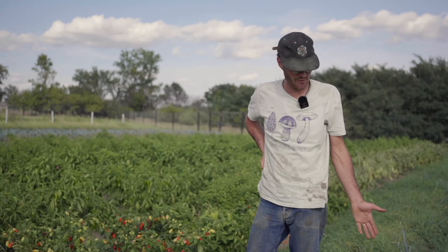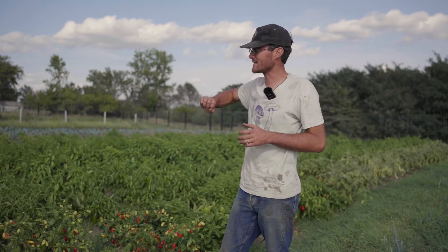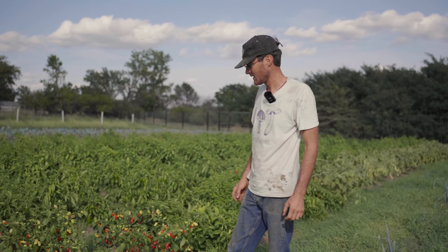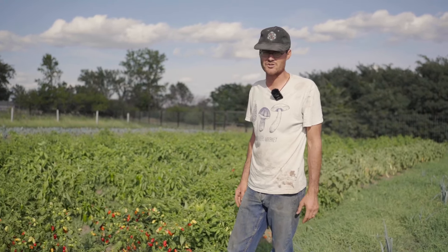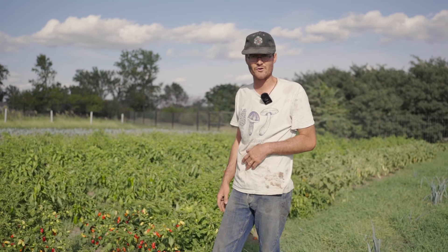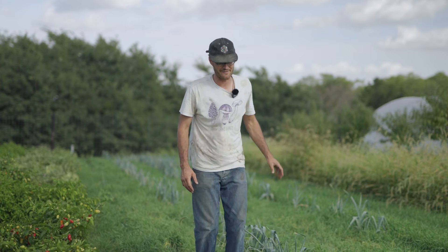This is our pepper field — we have some leeks remaining — but about a month ago we went in and broadcasted winter rye and crimson clover at our last weeding. We scratched with a hoe and wheel hoe and incorporated the cover crop seed. I've done this the last few years and I love it because, say late October you get a hard freeze, I can come mow the peppers and I instantly have a cover crop there.